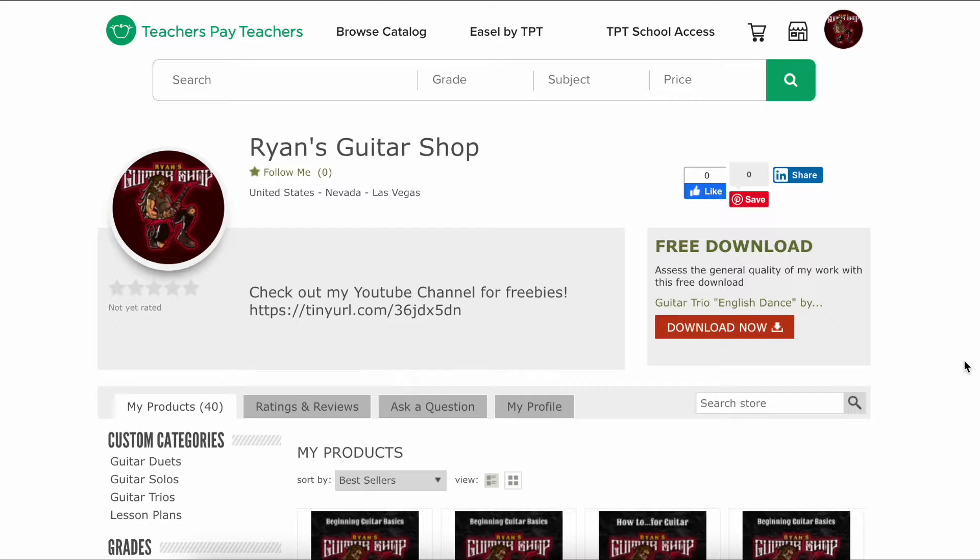Hello everybody. This is Ryan from Ryan's Guitar Shop. I thought today that we could take a tour of my website from Teachers Pay Teachers. I'll have the direct link to this guitar shop in the description below.